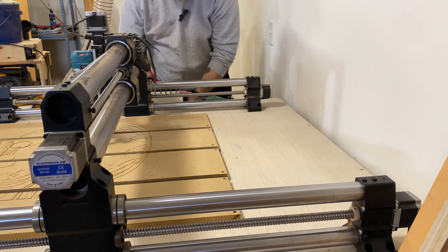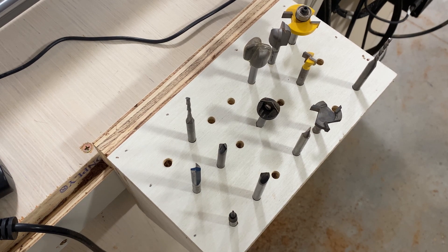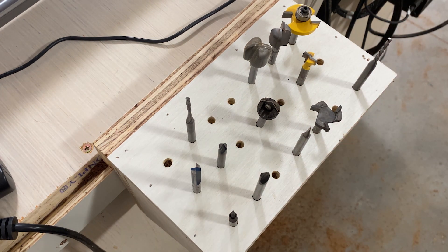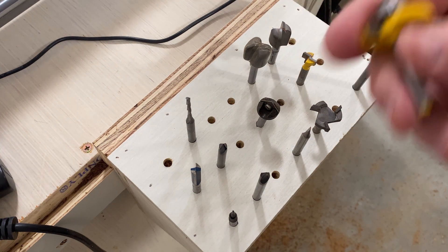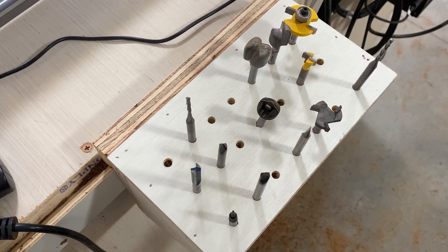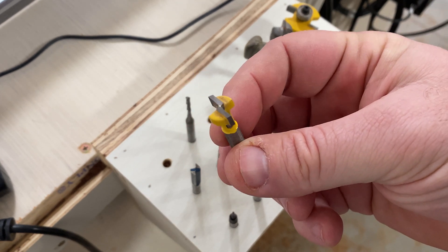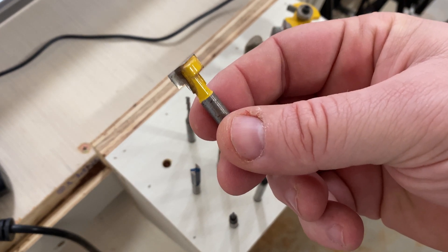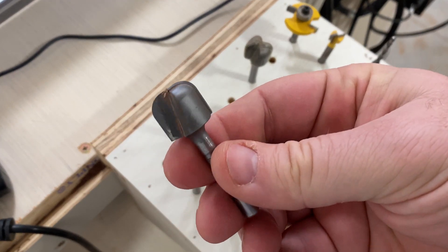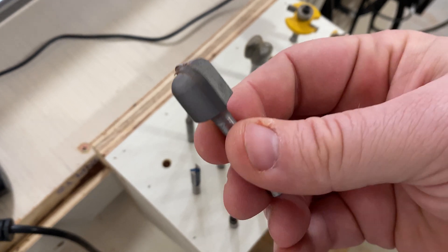Let's talk about CNC bits. A couple of these are bits that aren't necessarily associated with my CNC — I just keep them on this handy French cleat I've built. For example, this is a dado bit that would typically go in a conventional router. I also have a keyhole bit, which is useful for putting keyholes on the back of your work so you can mount it on a wall. I have a few bowl bits, which are handy when you're creating bowls, plates, or hogging out a lot of material. Next, I have a surfacing bit, which is good for flattening out material — great on a CNC, especially if you don't have a planer and a jointer.